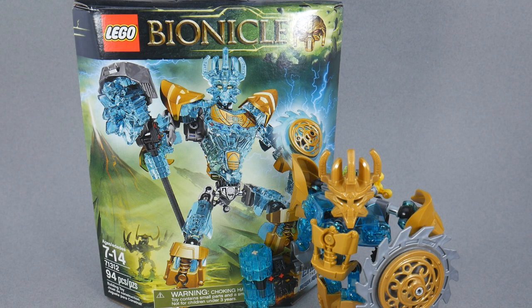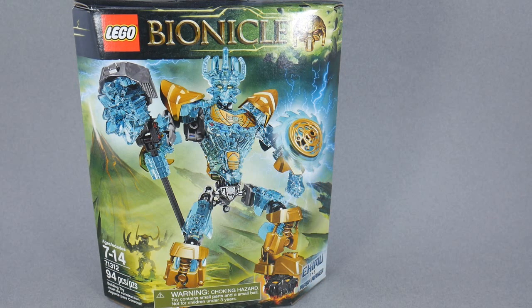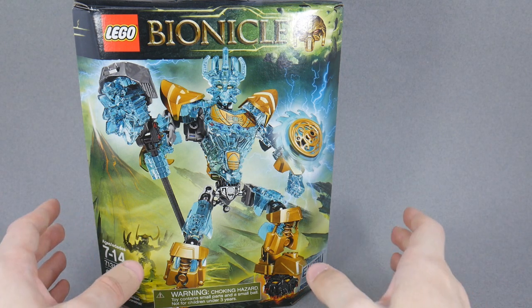Hey guys, this is AjaxRolledAix with Rollout Reviews doing another Bionicle Let's Build. This time we're taking a look at Ekimu the Mask Maker, who is technically the first set in this wave, but I'm doing it this way because I prefer to interpret the story as Umarak puts on the Mask of Control, summons the beasts, and only then does Ekimu tap into the full strength of his mask and swoop in to help the Toa. But without further ado, let's set last year's Ekimu off to the side and take a look at the packaging.